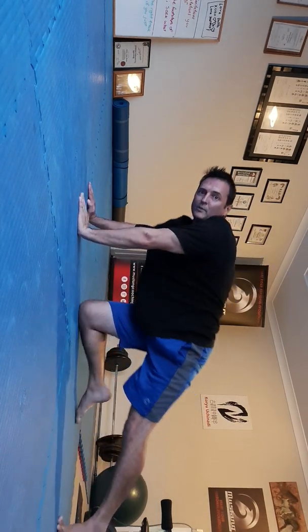And of course we're going to repeat that on the other side. Okay, next plank variation.